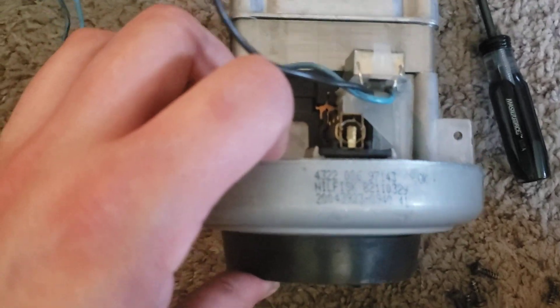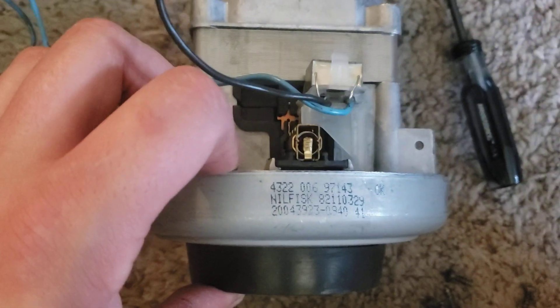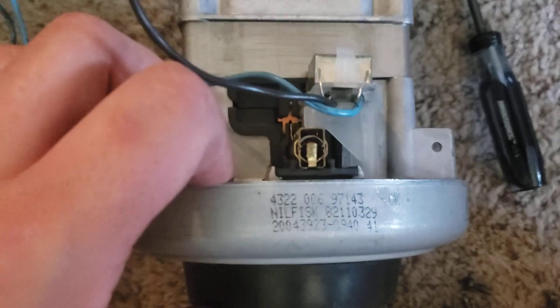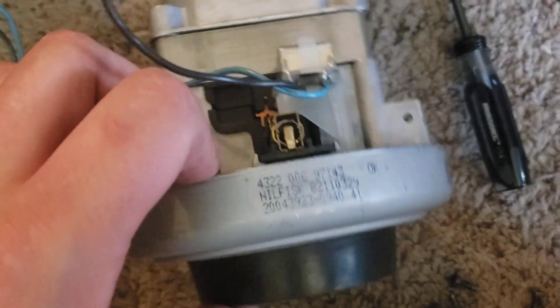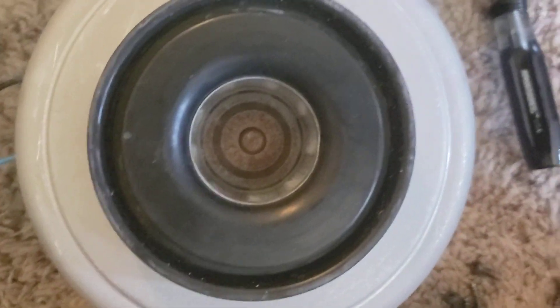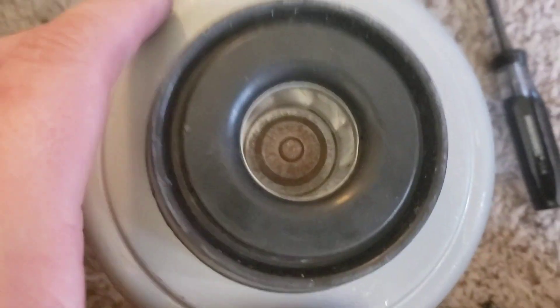I kind of figured this might not have the big two-stage motor in it, and I thought maybe Italian Amtec, but nope — I don't know what this motor is. It's clearly not an Amtec, and it doesn't seem to be a Demel either. It's unusual.